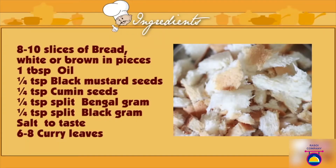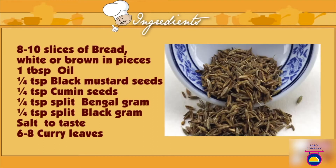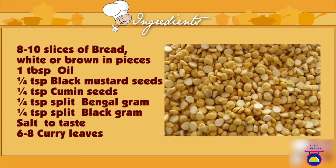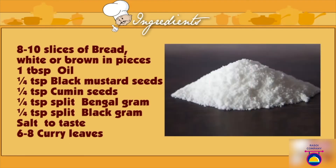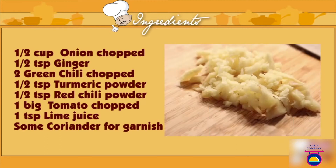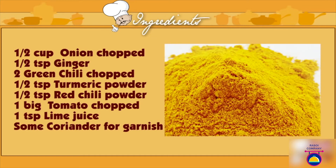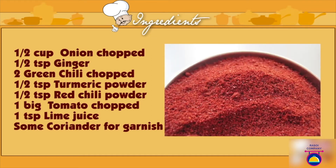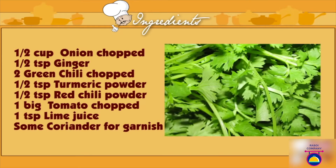Ingredients for masala bread upma: 8 to 10 slices of bread (white or brown) torn into pieces, 1 tablespoon of oil, one-fourth teaspoon black mustard seeds, one-fourth teaspoon cumin seeds, one-fourth teaspoon chana dal (split Bengal gram), one-fourth teaspoon urad dal (split black gram), salt to taste, 6 to 8 curry leaves, half a cup onion chopped, half a teaspoon minced ginger, 2 green chilies chopped, half a teaspoon turmeric powder, half a teaspoon red chili powder, 1 big tomato chopped, 1 teaspoon lime juice, and fresh coriander to garnish.